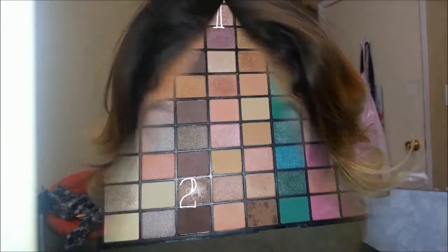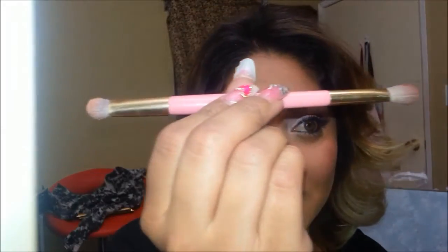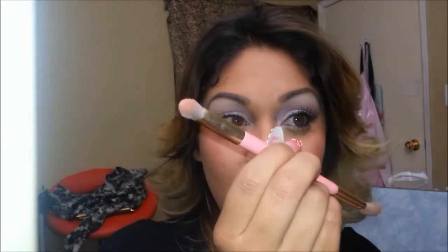That looks good enough. Now I'll be applying the second eyeshadow. This is a double-sided brush — I'm using one side for the eyelid all over, and then the fluffy angled side for the second eyeshadow, which I like using because it blends a little bit more.